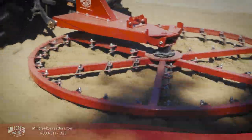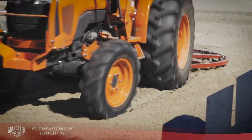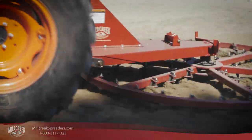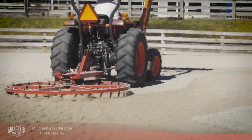The Mill Creek Arena Spin Groomer, with its rotating action, evens out the arena surface by mixing the footing in a circular motion. As it works, the footing is loosened, flattened, and redistributed.